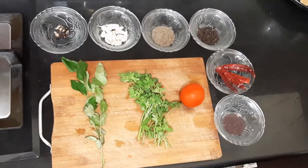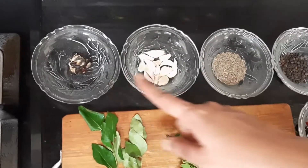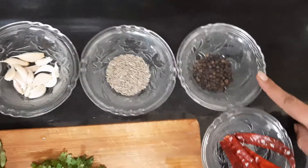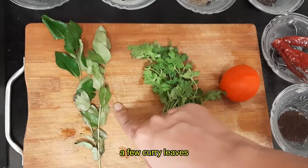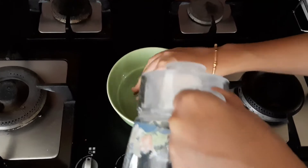To prepare pepper rasam, the ingredients required are: one gooseberry-sized tamarind, around 10 to 15 pods of garlic, 1 tablespoon of cumin seeds, 1 tablespoon of pepper seeds, 4 to 5 red chillies, 1 teaspoon of mustard seeds, 1 tomato, few coriander leaves, and few curry leaves. Let's get started.